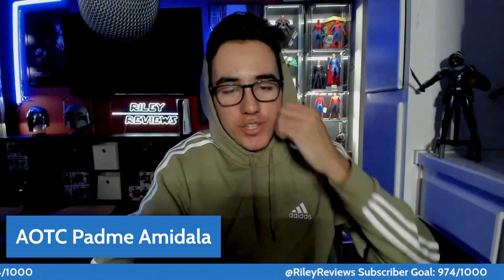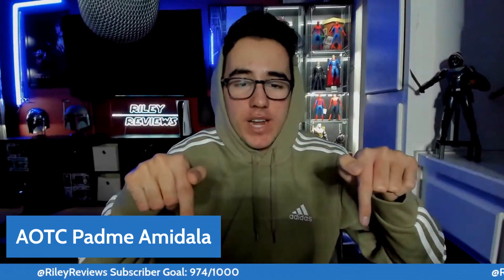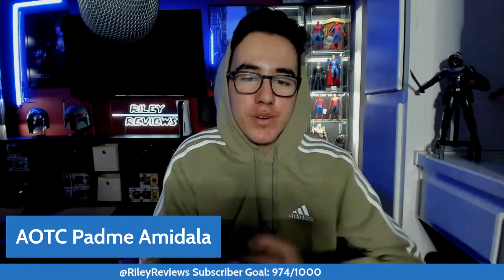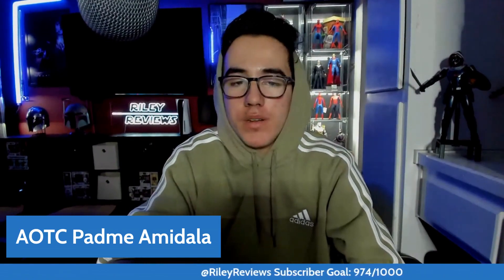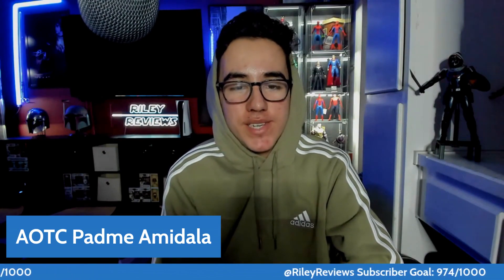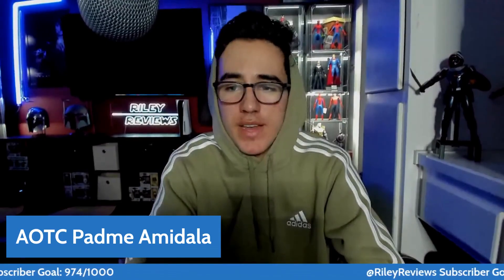Let me know in the comments what you guys think about this Padme figure and if you're going to end up picking it up. If you can see it right here, we have the subscriber goal — we're almost at one K. Let's see if we can hit it on the week of the Attack of the Clones love, which is one of my favorite films. It wasn't the greatest film out of the prequel franchise, but Revenge of the Sith is my favorite Star Wars film of all time — let me know what your favorite is. Again, thank you for all the support this year guys, it's December. We're getting to the cutoff of 2022 and we're about to hit one K. We have a Christmas giveaway going on — if you haven't seen that, make sure to check it out. We'll catch you guys in the next video.